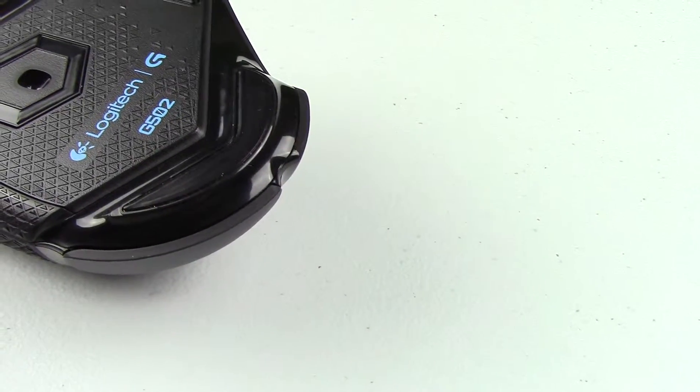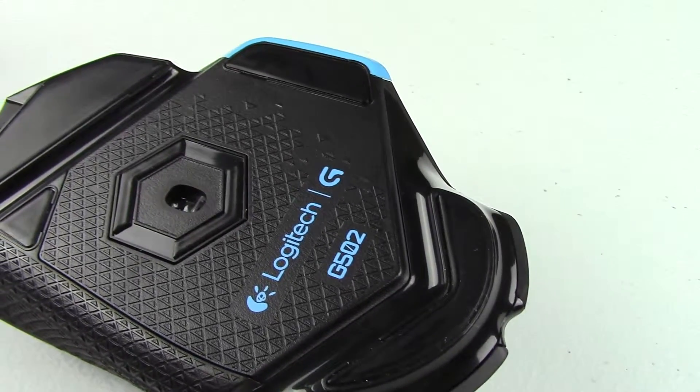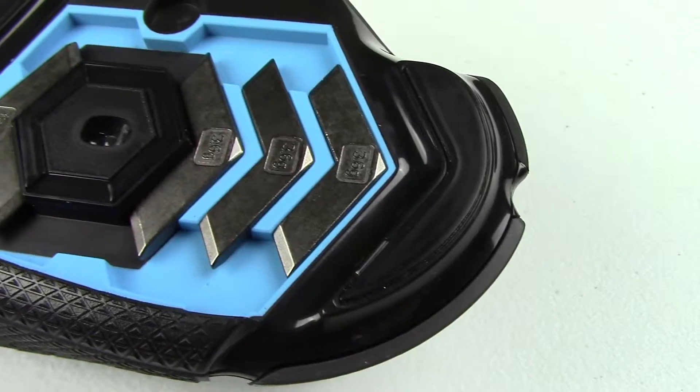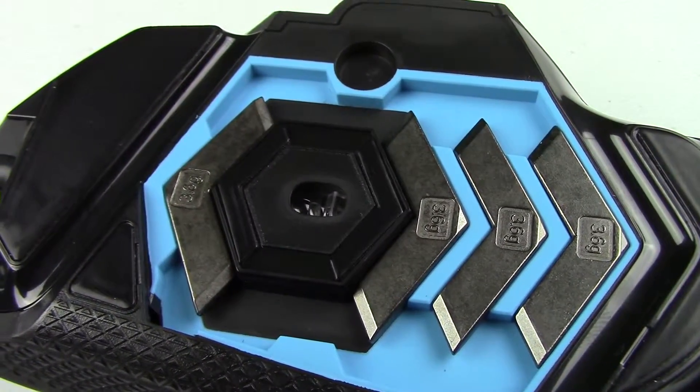The optical sensor in the G502 is a nice one. It's super smooth and accurate, with a tracking resolution of 200 to 12,000 DPI and up to five 3.6-gram weights, so you can really customize it to your liking.